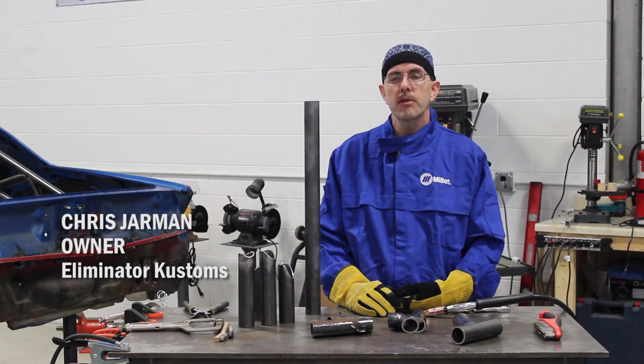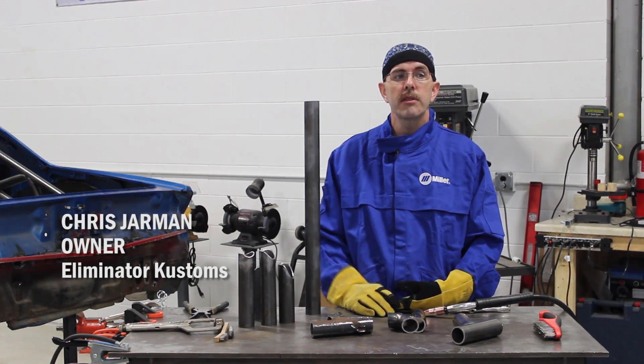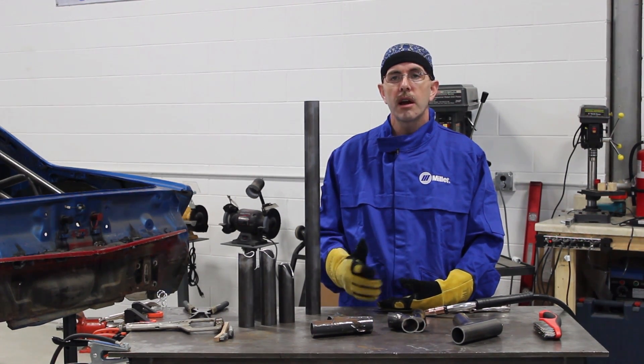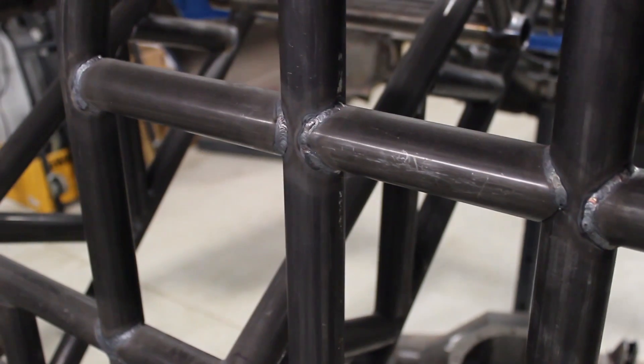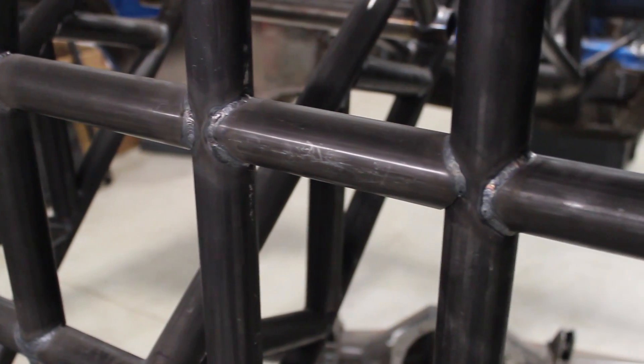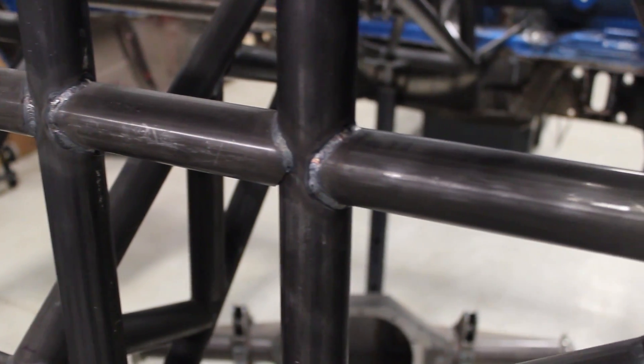Hi, I'm Chris Jarman from Eliminator Customs here in Goodrich, Michigan. We specialize in high-end race cars, street cars, metal fabrication, and engines. Today I want to talk to you about the proper techniques and procedures on welding mild steel roll cages in cars.